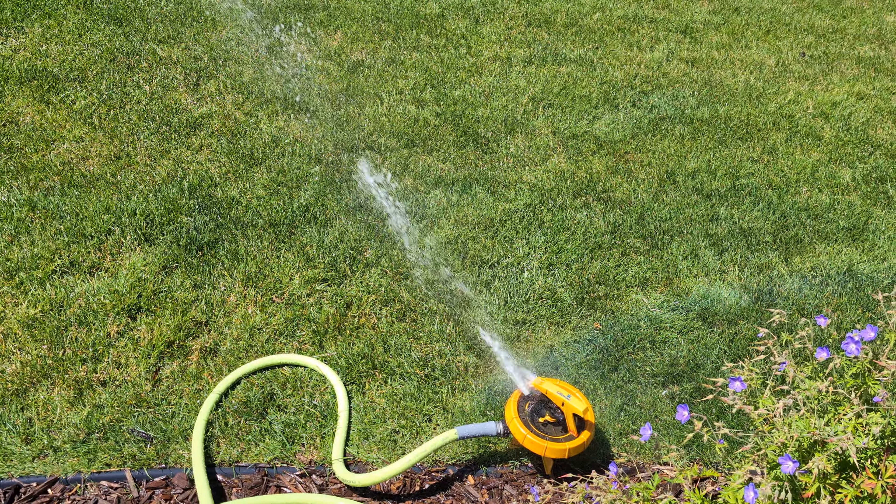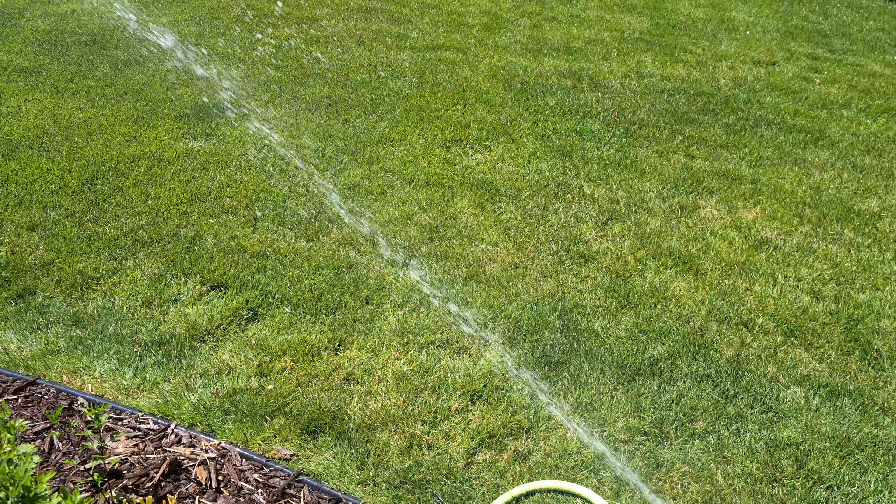All for 10 bucks — I figure that's a pretty good deal. If you buy these sprinklers on eBay they go for a lot more than that.